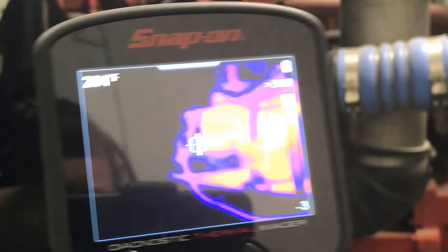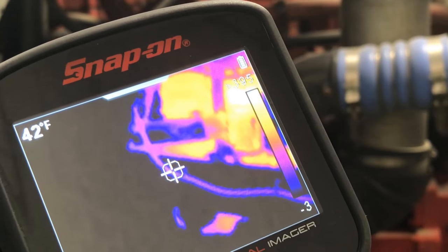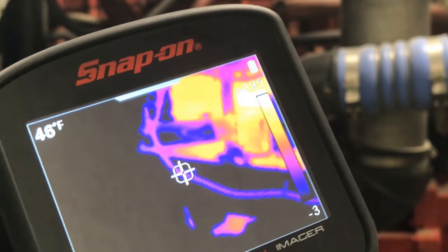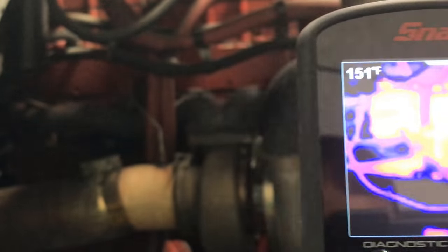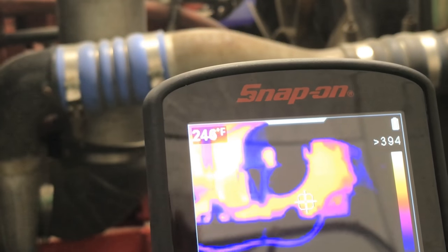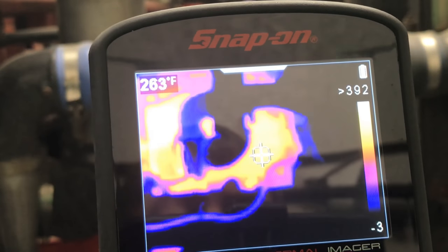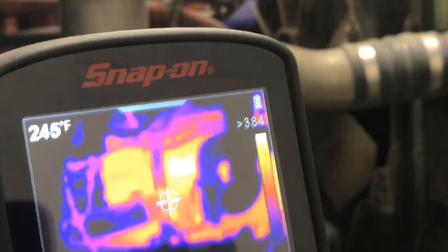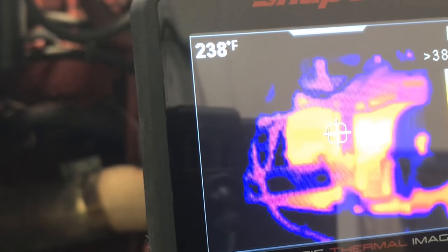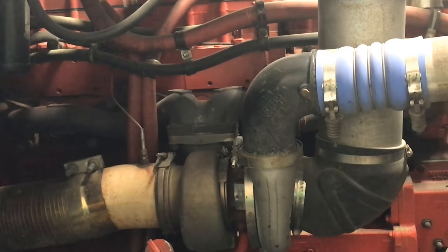I can come down and see the lines running into the cab — the heating unit — let me try to zoom in on that. The glare makes it tricky. That's reading about 50 degrees. You can also see the oil cooler and radiator. I have the truck turned off right now because it would be too loud to talk over, but this is how you check all these different components and what kind of heat you're getting.